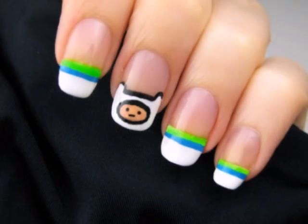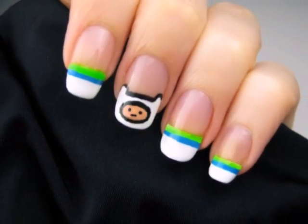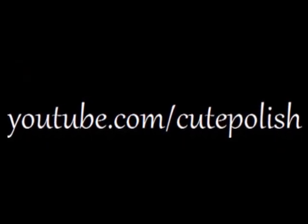Go out on your own adventure and save the day with this new manicure, but don't forget to check back regularly for new cute polished designs. Take care and I'll see you next time!